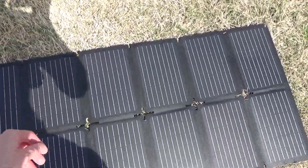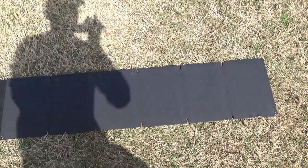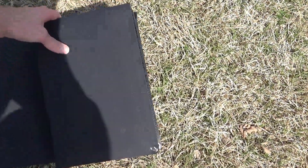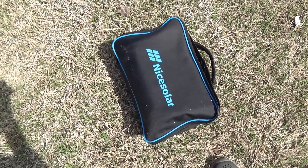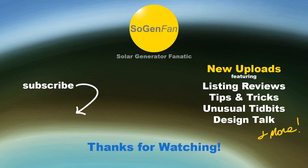Let's wrap this up — folding it back up now. It likes to fold a certain way, but there we go. Boom — you've got your lunch bag with a solar panel in it. Hopefully you found this interesting or helpful, and maybe you weren't even aware there's a 100-watt panel that can be this compact. Thanks for watching.